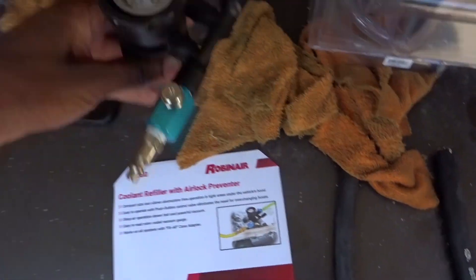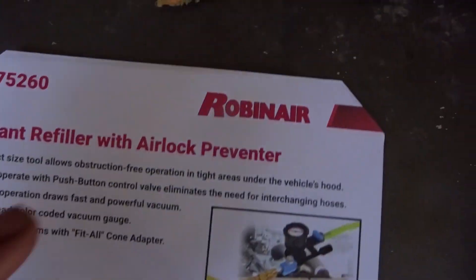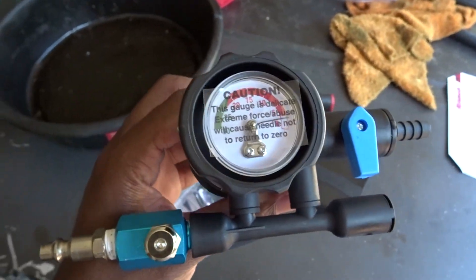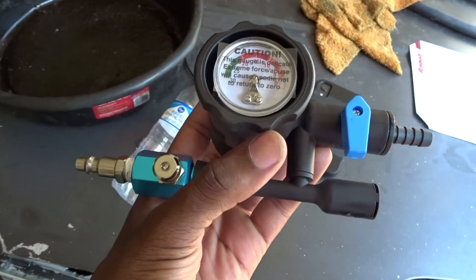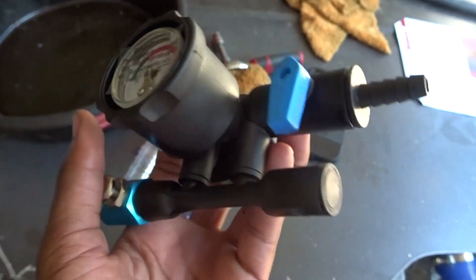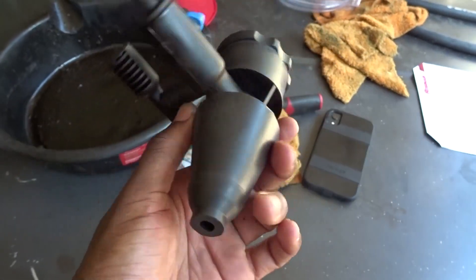Excuse the mess, but we got this tool right here. This is called a coolant refiller with airlock preventer. It looks pretty weird, but pretty much what this does — I'll show you how to use it — you put it on the radiator cap, and you need an air compressor. You connect the compressor to this part right here, turn it on, and it builds pressure. There's a needle on there. It's pretty straightforward and easy to use. One thing you do have to do though is drain the coolant out of the radiator.